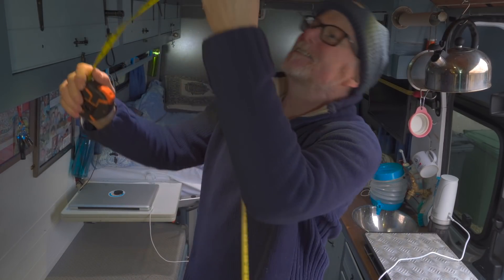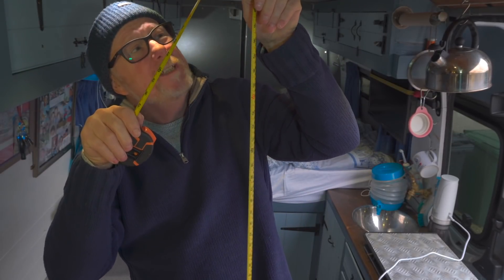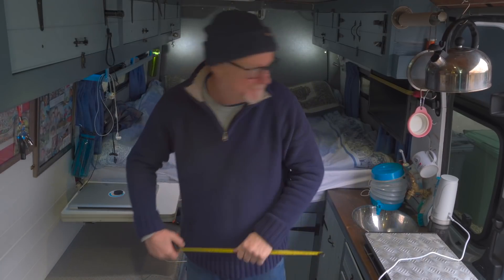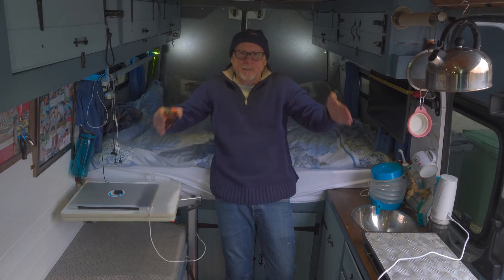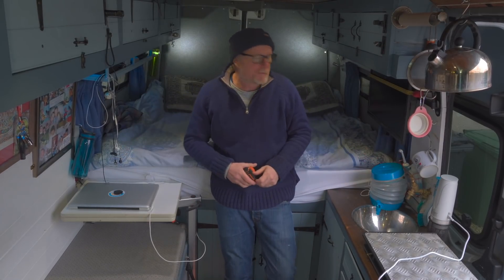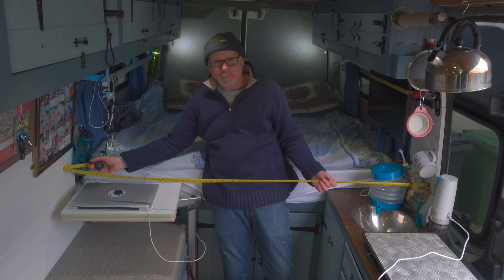My van is 88 centimetres high, or 74 inches — being 6 foot 2, that's the height of my van. Now let's take a look at the width. A van is kind of tapered at the top and then goes down, so I'm going to give you mid-height, which is probably the widest point of the van. That's 68 inches, or 173 centimetres.